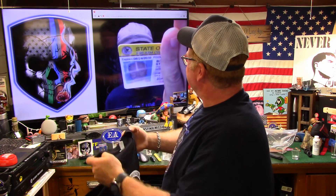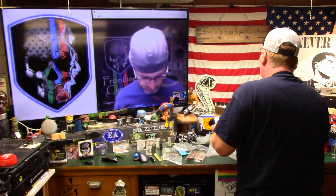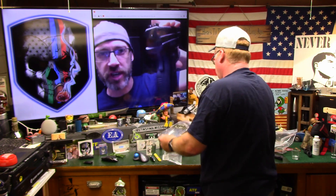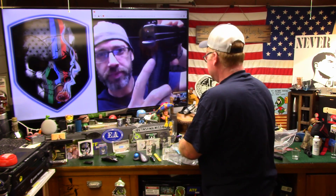Look at what I got today — my updated state of Illinois firearms card. Nice, I gotta fill out the paperwork and send mine in — mine expires in a month. What I like about this is the external safety on the back. The beaver tail. I said beaver tail. Beaver nugget.